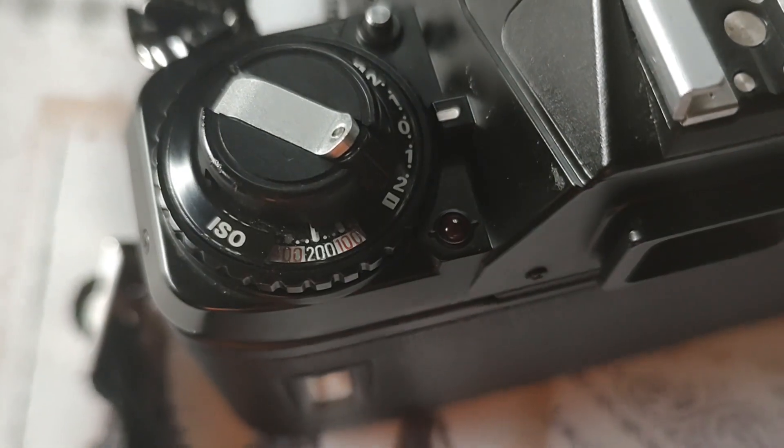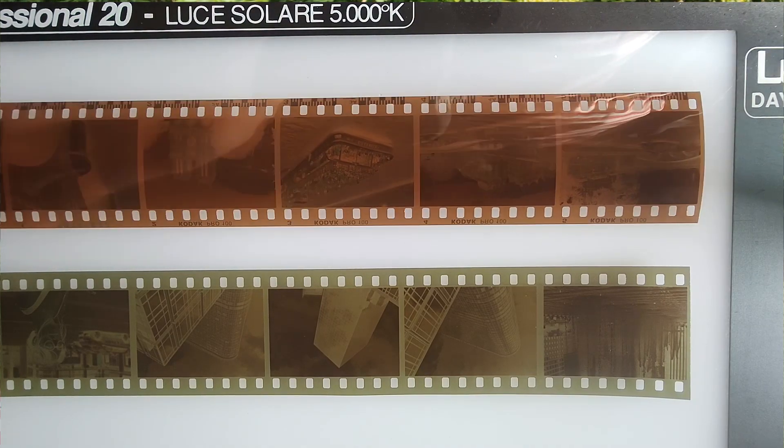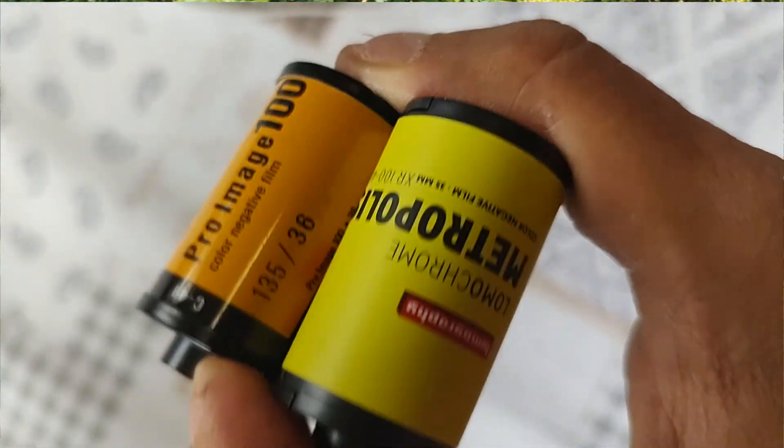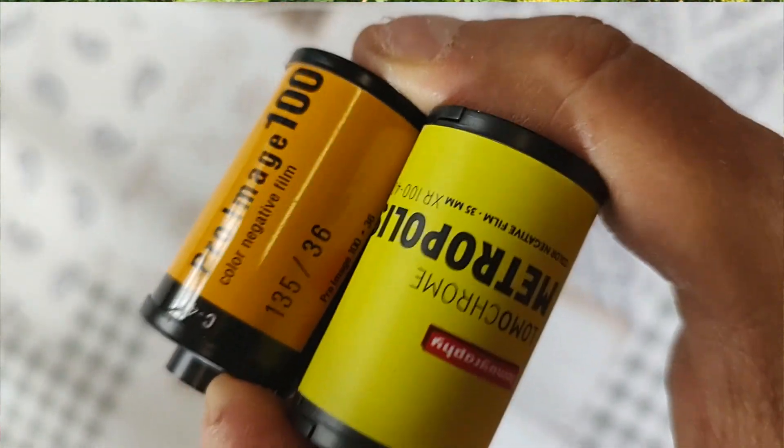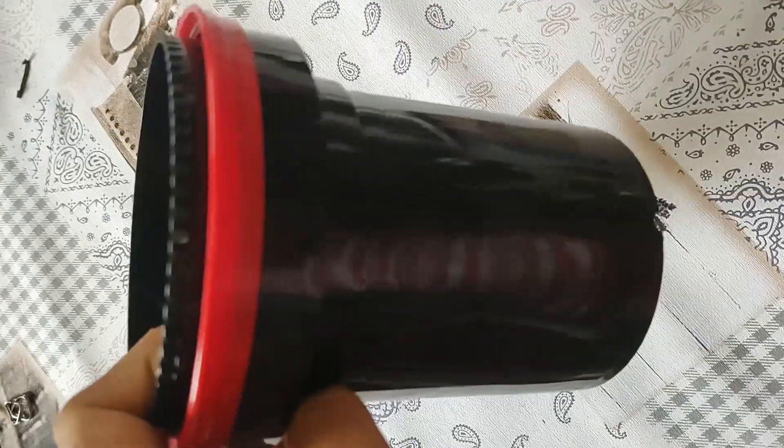They say the film could be exposed at 100 to 400 ISO, so I stuck in the middle at 200. The film looks a little bit strange with this yellow-green tint compared to the orange we're used to on normal film. I developed it at the same time with a Kodak Royal 100, since it's C41 you can develop them in the same soup. But enough chit chat, let's look at a few pictures.